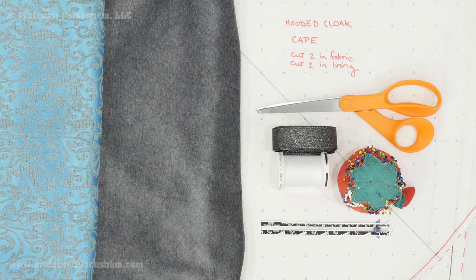From each of the patterns for the cape and for the hood I'm going to cut 2 out of my main fabric and 2 out of my lining. Now if you're working with a fabric that has nap like my velour here, make sure you check out our video on working with velvet for some helpful tips, especially in cutting out fabrics with nap.